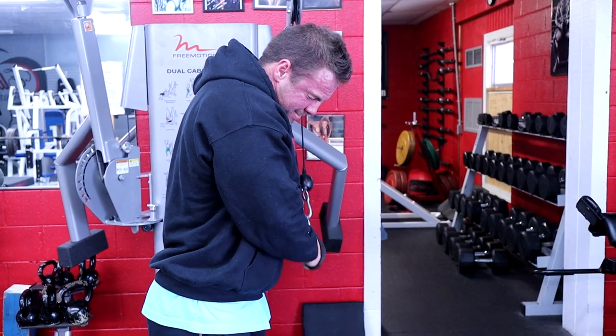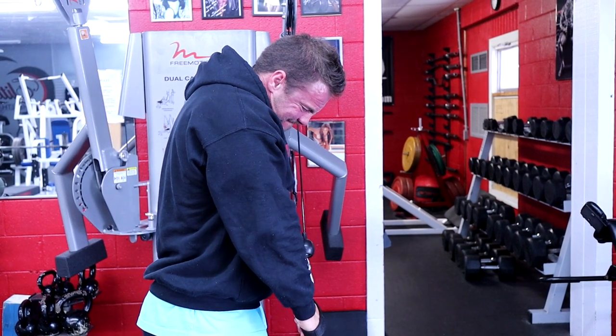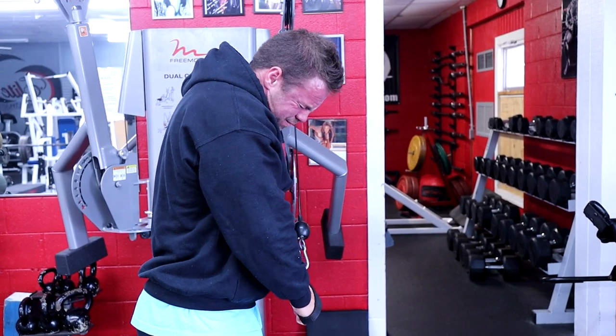We've got two sets of the crossbody extension, single arm, to really isolate and focus on just the lateral head of my tricep to finish up triceps before we get into biceps.